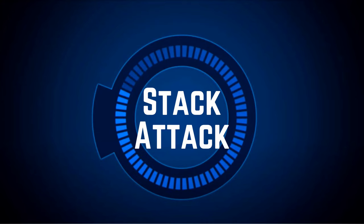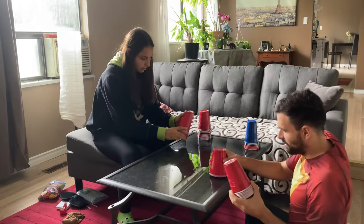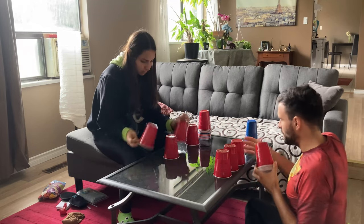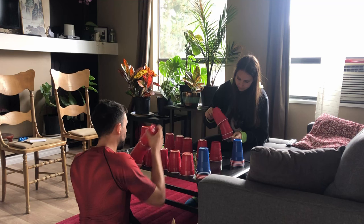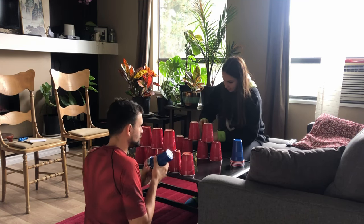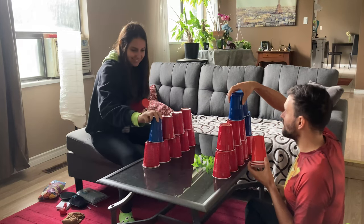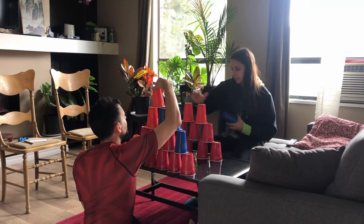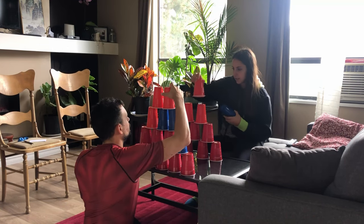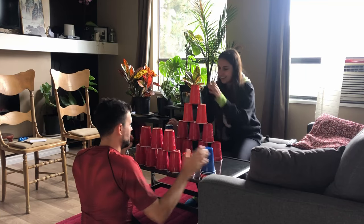Stack Attack. Place 36 standard-sized plastic drinking cups into a perfectly aligned triangular tower, then take the cups down one diagonal line at a time and restack them exactly as you started. Perhaps one of the easier ones to understand, as most of us have stacked cups into towers before. She must have done this way more than I have, as she took the win. Our towers were a bit smaller since we didn't own a frat-house amount of solo cups.